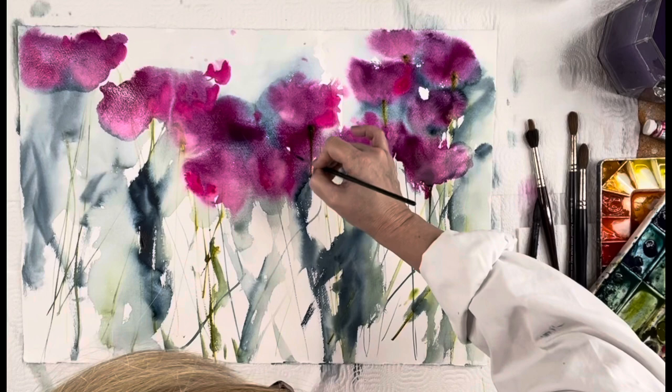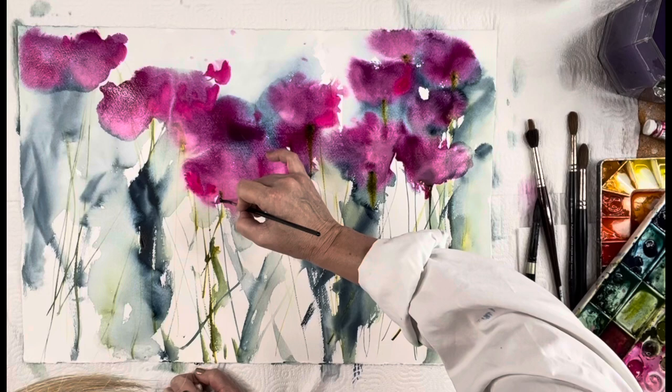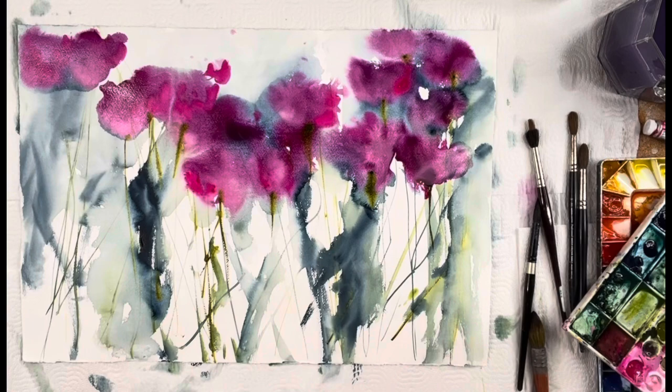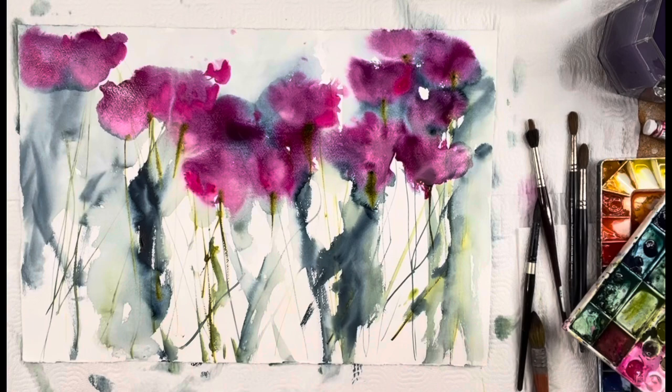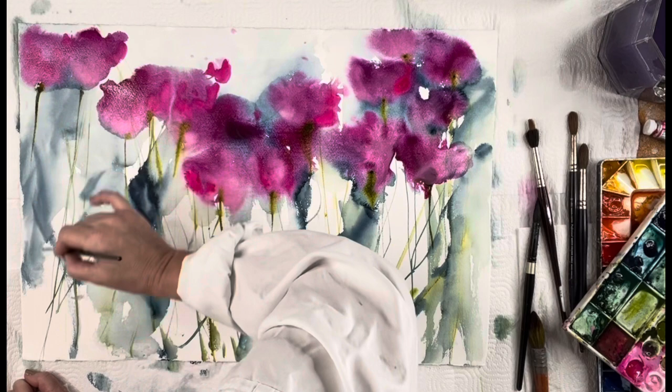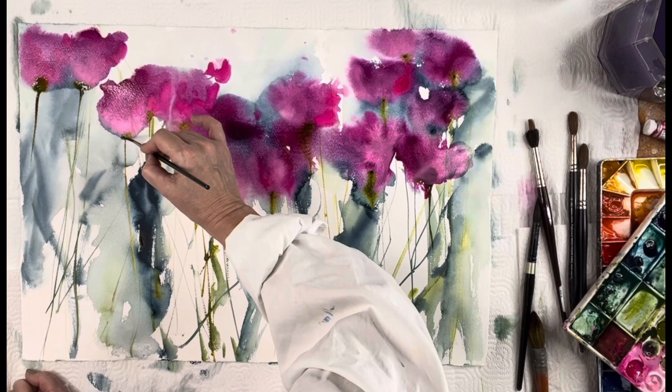I'm dragging the green down from the flower heads but not taking it all the way to the edge of the paper, because I already put in a bunch of stems and grasses earlier. The viewer's brain will connect all those pieces — it's not necessary to complete every line. If I pulled it all the way down it might look too tight, and this painting is more abstract and loose, so I'm not going to do that.